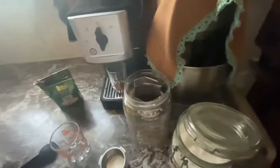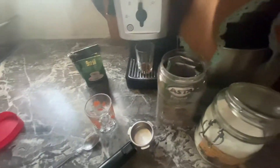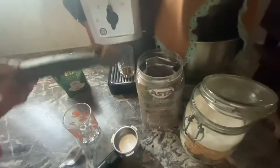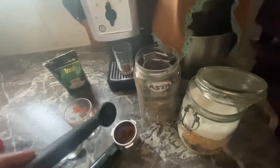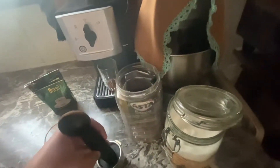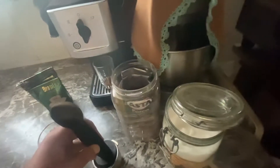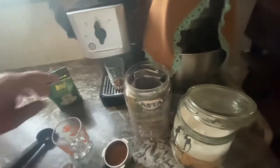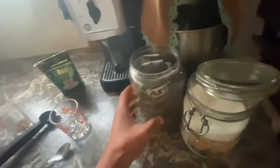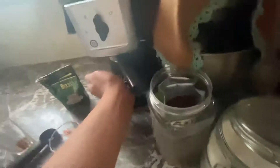Good morning guys! This is how I make my morning coffee using a Crops coffee machine. I fit the coffee in the capsule.